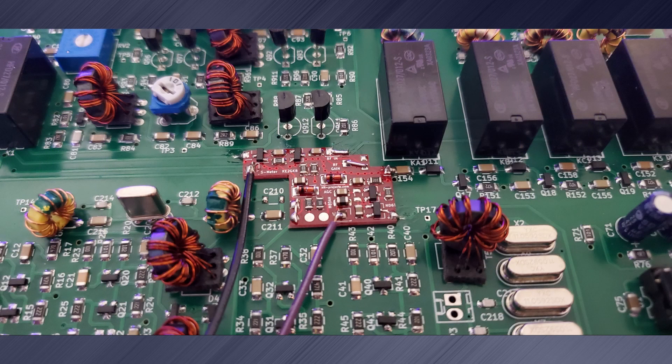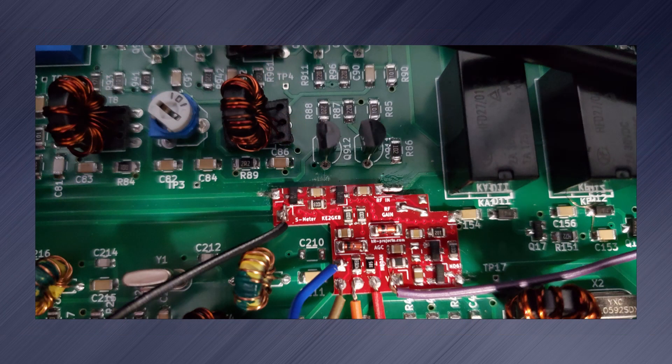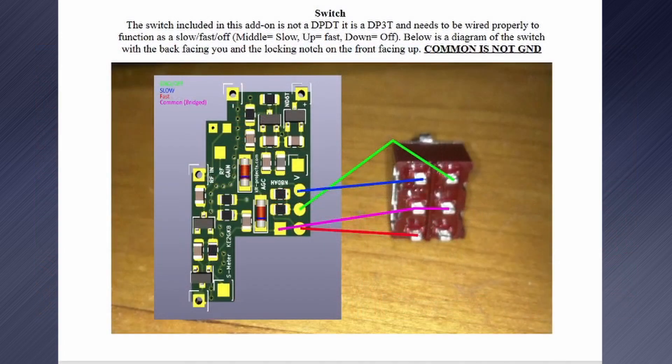Then I placed the AGC back into place and soldered to the traces. Using the 10 ohm resistor, I connected the volume to the backside of R70 and connected the S meter to pin A7 of the Raduino. Next, I soldered the wires for the DP3T switch. Make sure to follow the instructions carefully — it is easy to connect the switch wrong.